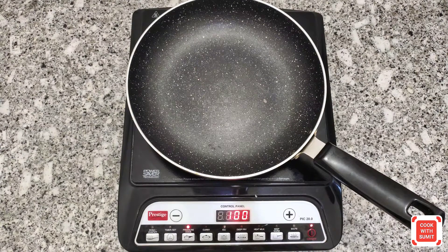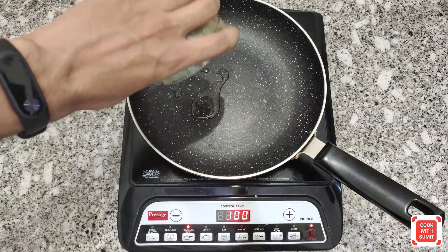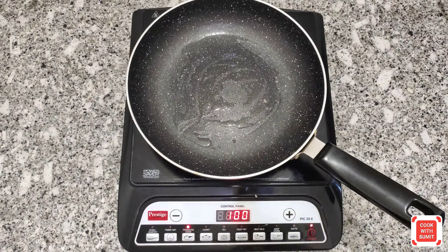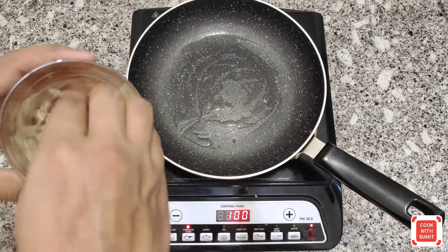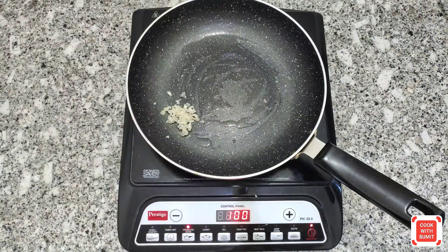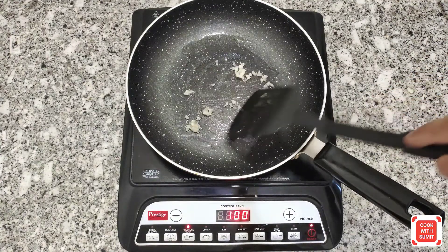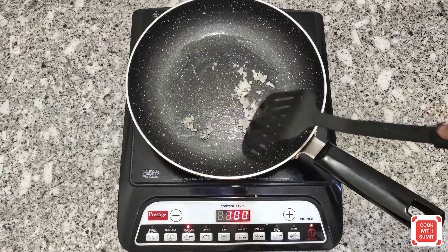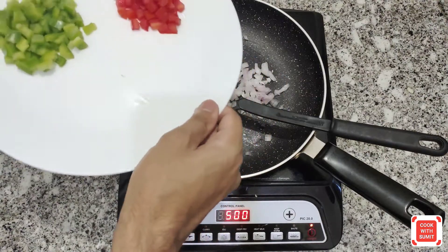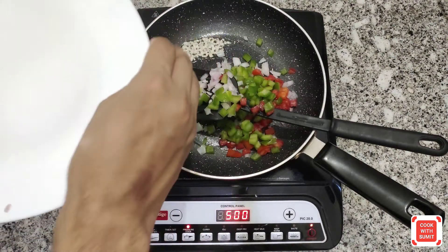So guys, first of all we need a panini sandwich. To prepare with the panini sandwich, just add a little oil and then add the chopped garlic. Then add onion, tomatoes, and capsicum in one place.